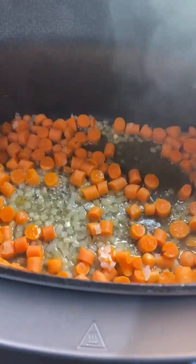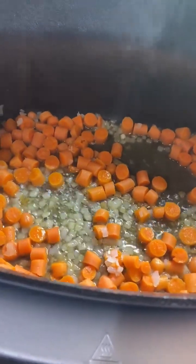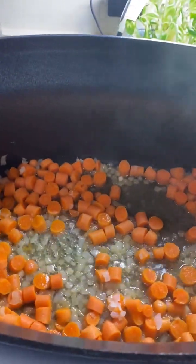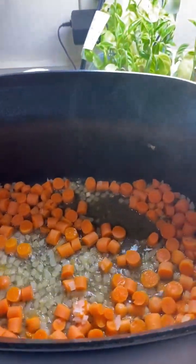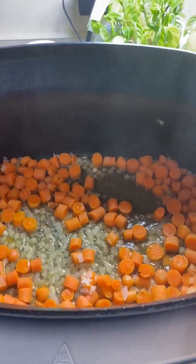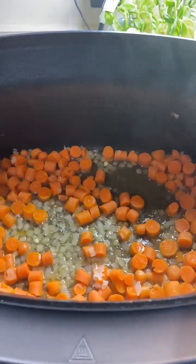We'll let this simmer down and reduce — it says until the liquid is reduced by one fourth. So just a couple more minutes and this will be reduced down, then we'll add the rest of the broth.